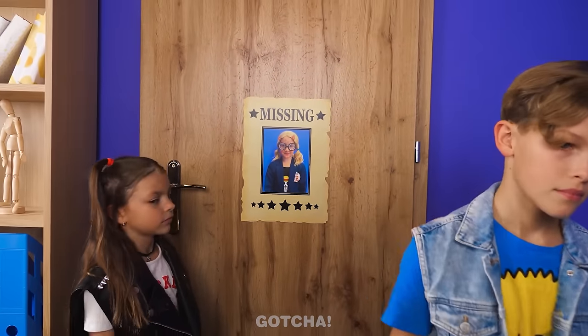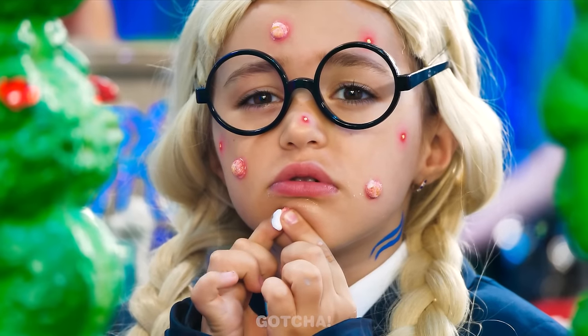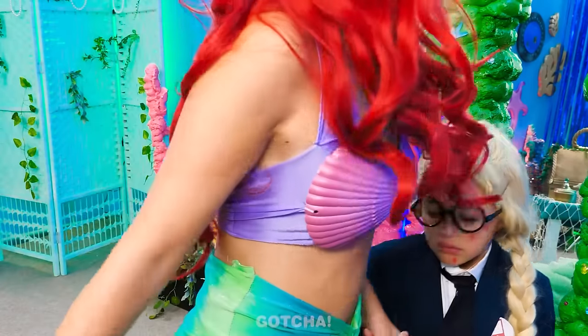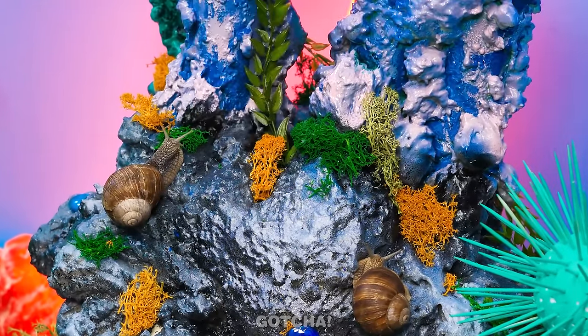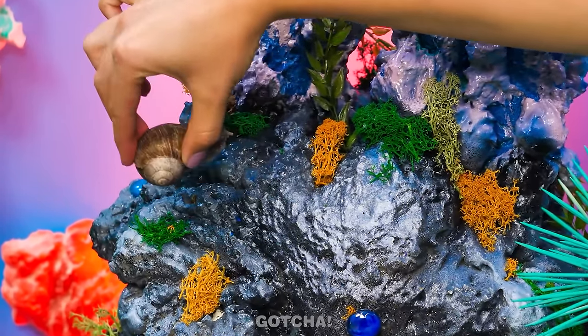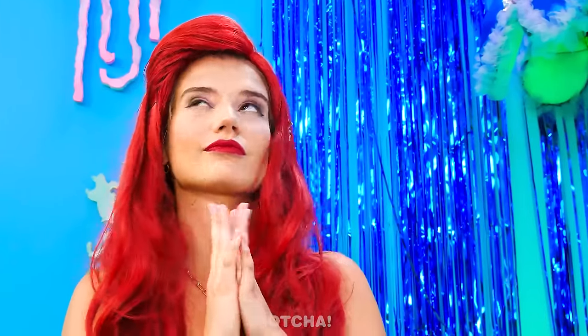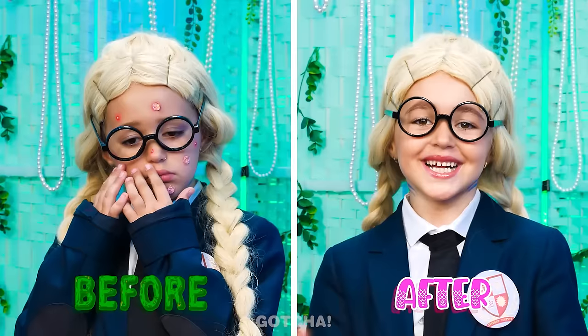The nerd's been missing for days — someone's at the door! She's a pirate? No one can bully me anymore — I'm a Straw Hat Pirate! Look at my face — I hate my pimples! Come with me, I have a better idea — we'll do this the mermaid way! A snail family is going to help us out — I'm just going to set the snail down on your forehead, one on your cheek, and another one for your other cheek. Now we'll wait until they've let out some slime. The slime turned into a face mask — my skin is smooth like a pearl!